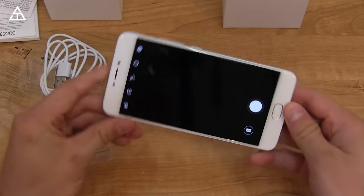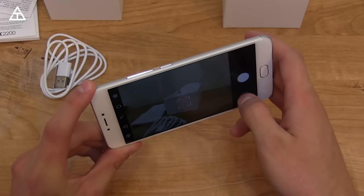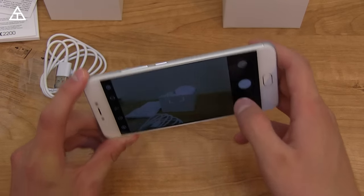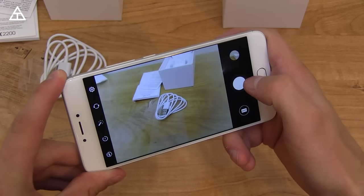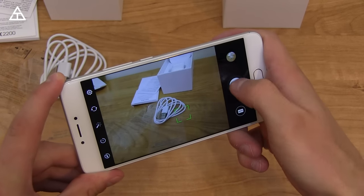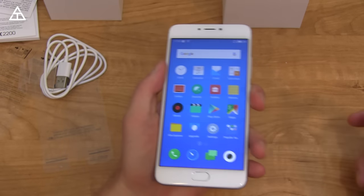It has a 13-megapixel camera on the back, which I'm loading up now — it took a little bit of time to actually load up. There is focusing and shutter speed as well. Not terrible, it's not crazy fast by any means.